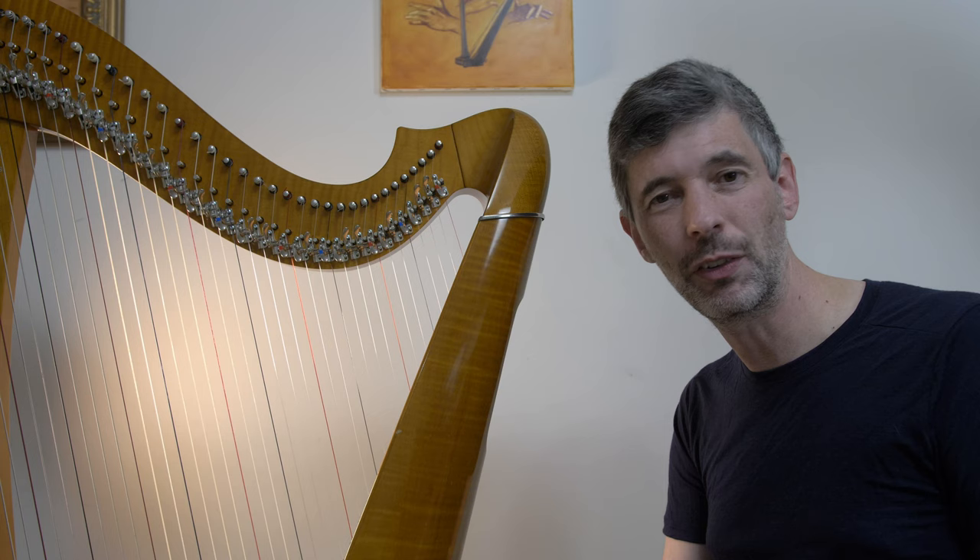Hope you enjoyed that, hope you found it useful. I will see you in two weeks for another episode of Harp Tuesday. Cheers!